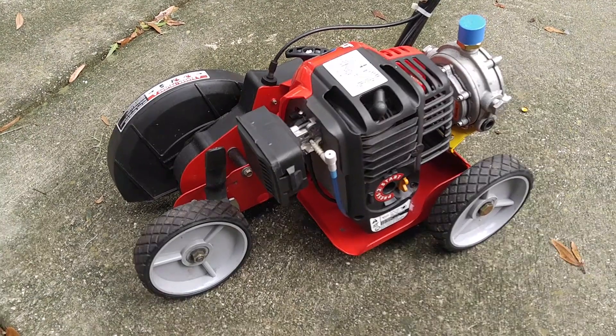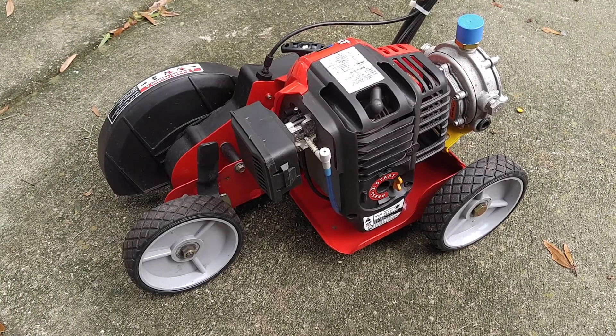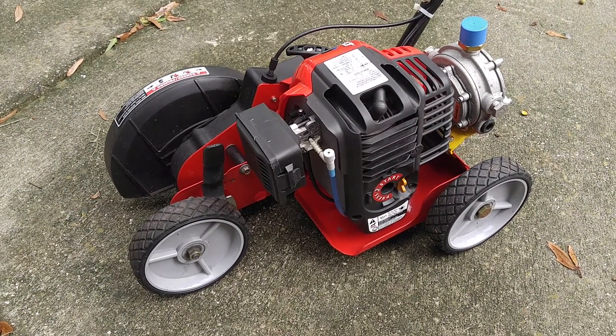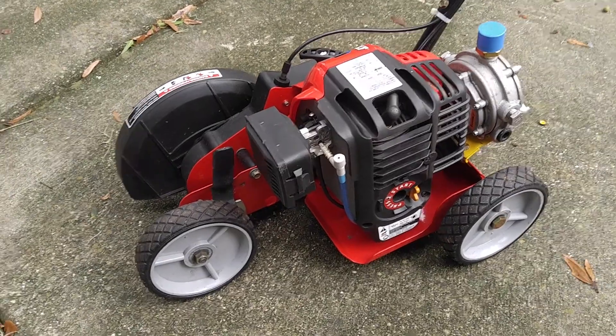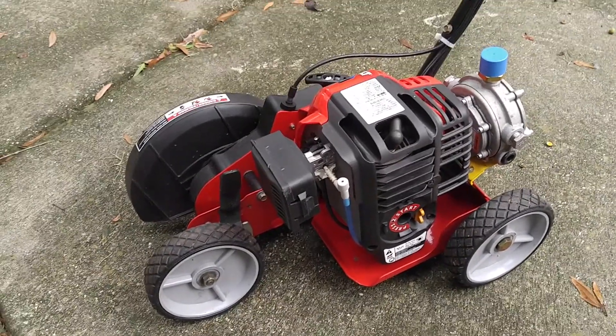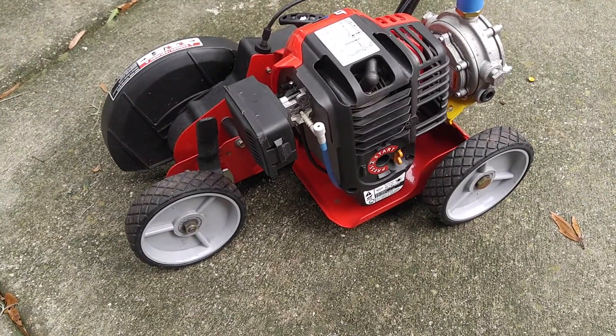I'm going to demonstrate a new project that I just finished. This is my Troy Built 515 edger which I modified to run on propane. It previously was a regular 29cc gas engine. The reason why I modified it to run on propane is because the exhaust from this thing was very, very nasty and it would give me headaches all the time.